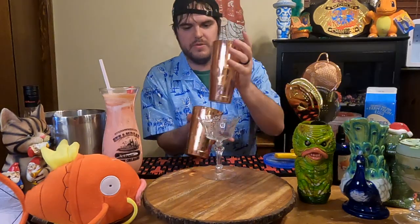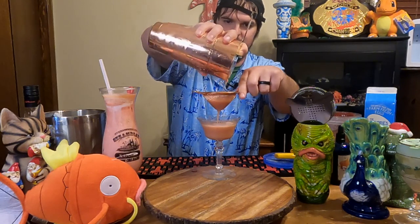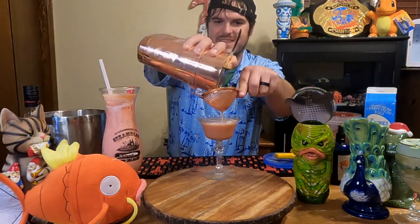We're going to double strain into our glass, because we still have a little bit of plum debris in there. Oh, it's such a pretty color. With the seeds, we might have to move it around a little bit. Make sure we get that nice foam on top.